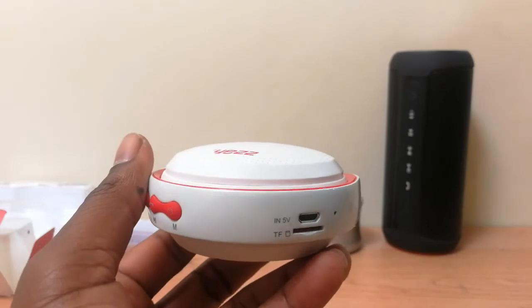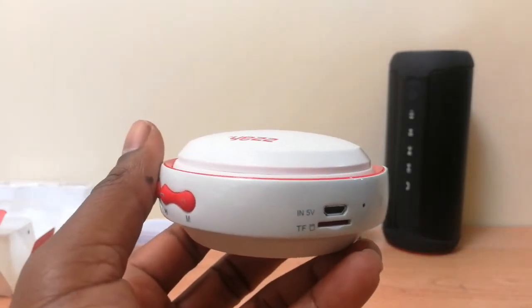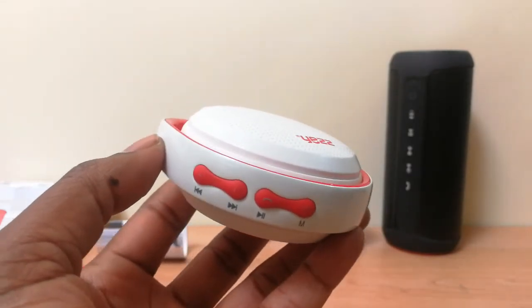I hope you guys got a clear look at this Jest Bluetooth portable wireless speaker and I hope you enjoyed the video. Don't forget to give us a thumbs up and subscribe to our channel by clicking on the subscribe button below. Until next time, ciao!